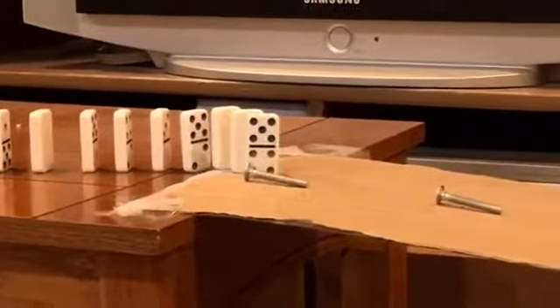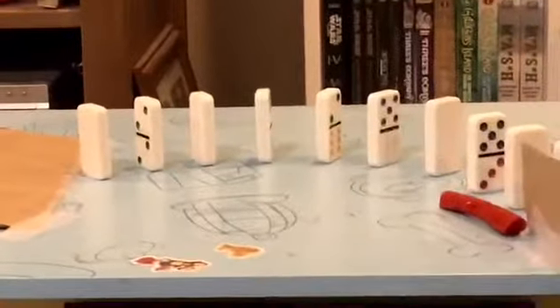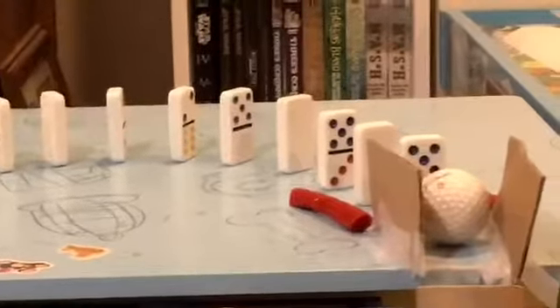And then it's going to hit all these dominoes, and then the dominoes are going to hit these three screws, and then it will hit these dominoes.